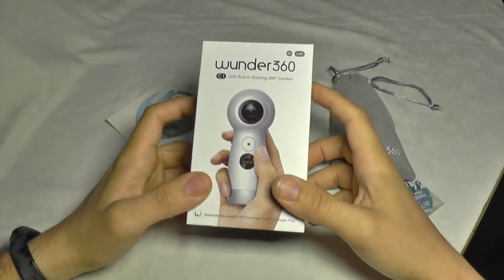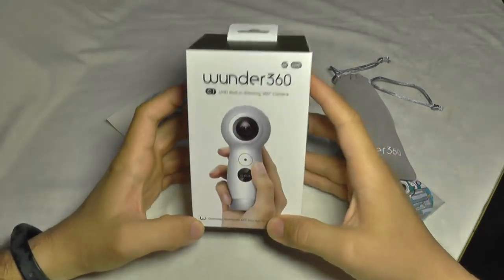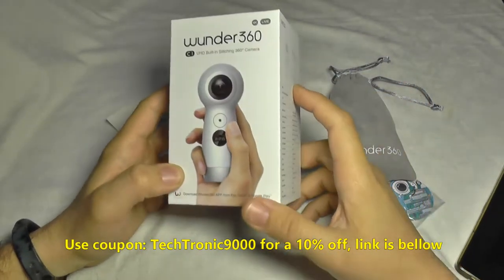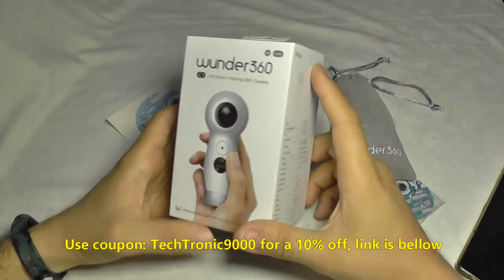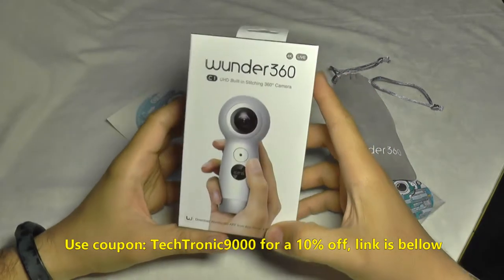Hello everyone and welcome to the review of the Wunder 360 camera, also called the C1 model. This is a 360 camera which has two lenses. You may know this design from another camera brand — it's very similar in design, but the difference stops there because this thing is about two times cheaper and has a lot of very useful features that work very nicely.